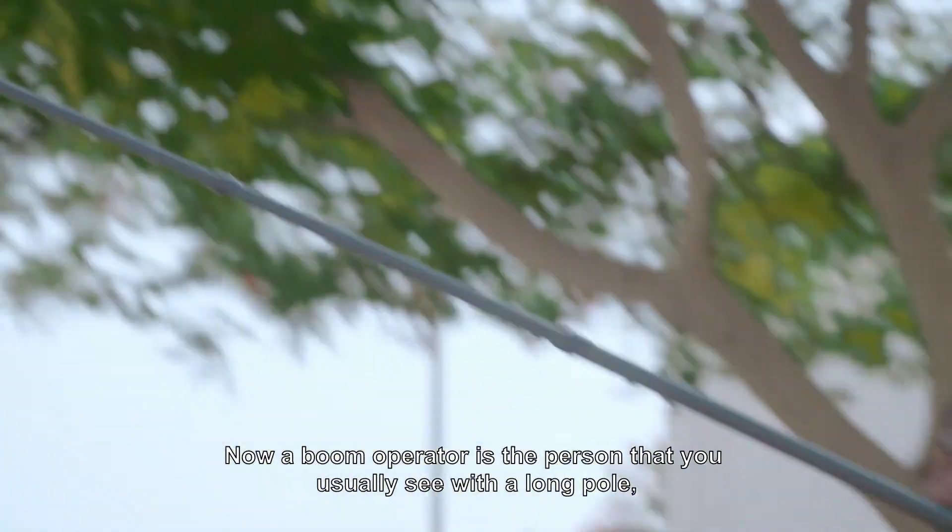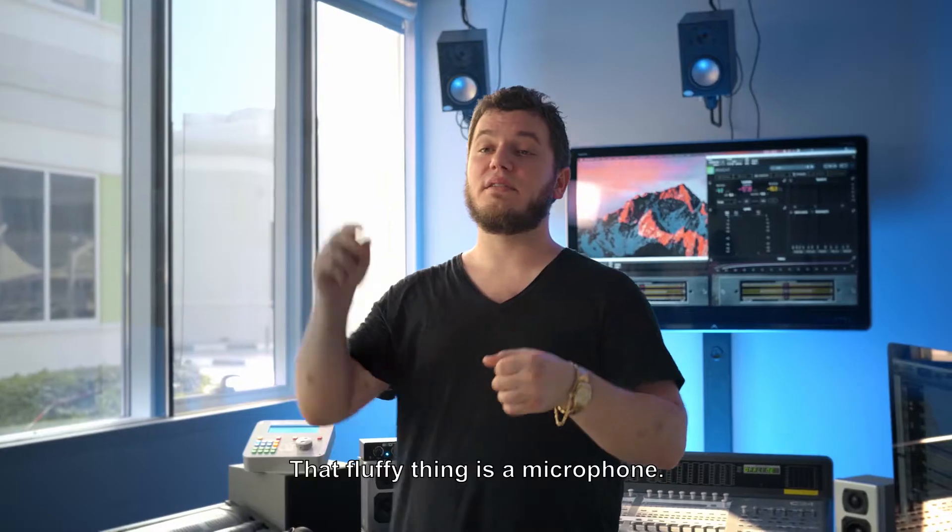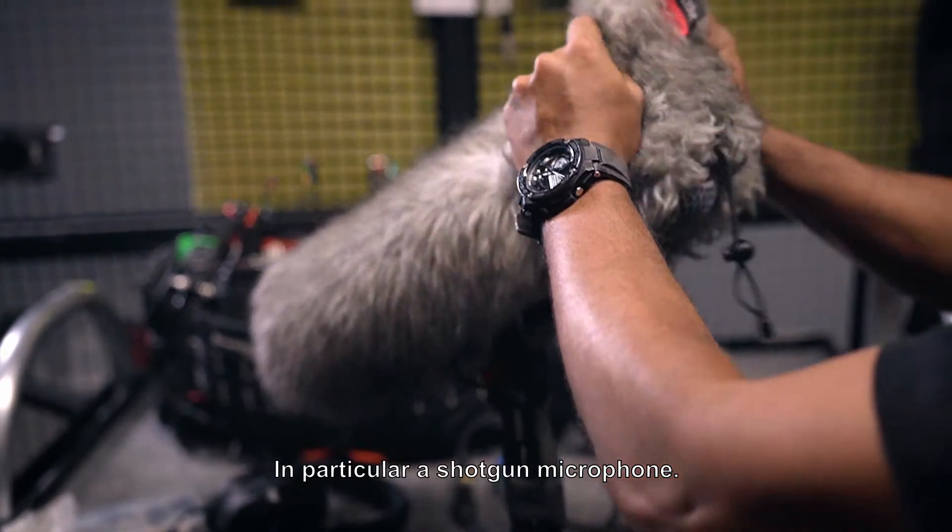A boom operator is the person that you usually see with a long pole, and it has a big fluffy thing on the end of it. That fluffy thing is a microphone, in particular a shotgun microphone.